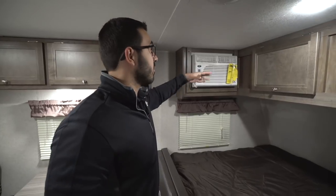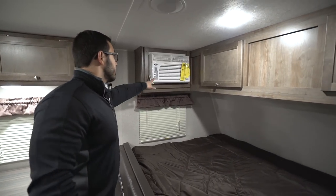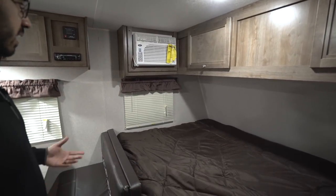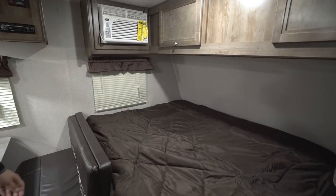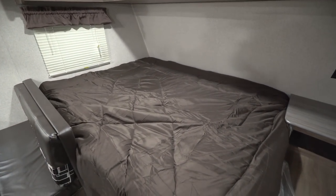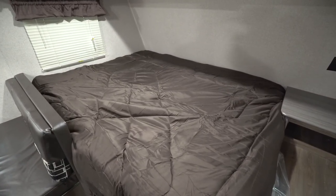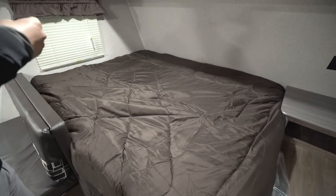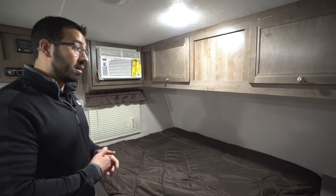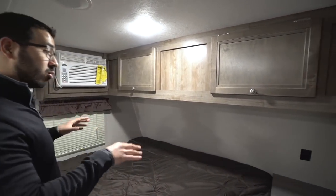Right here is the AC unit I mentioned, mounted right above the bed — so on a hot night you'll stay nice and cool. Controls are up front and it's super easy to adjust. There are windows on both sides of the bed for cross ventilation. Even though the bed is turned sideways, it's still a 60 by 74 RV queen — the same width you usually find in an RV, and just a couple inches shorter than a residential queen.